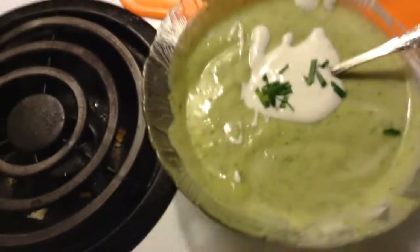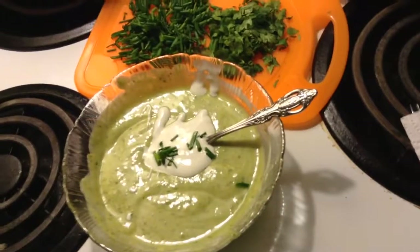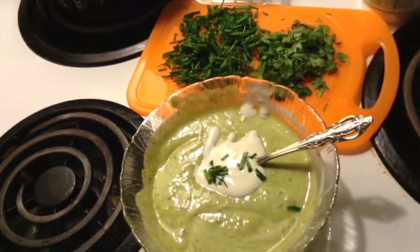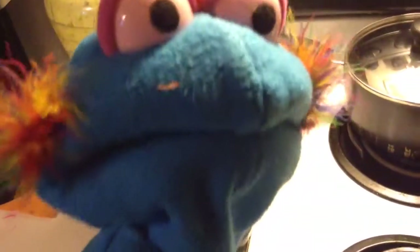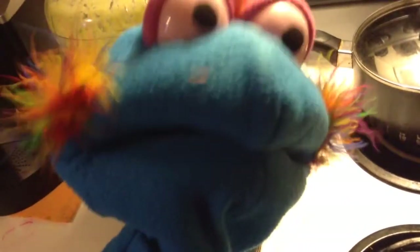We did have another bowl, but for some reason it's missing. Jeffrey, do you know what happened to the other bowl of soup? Sorry. I got hungry waiting — it was so delicious!